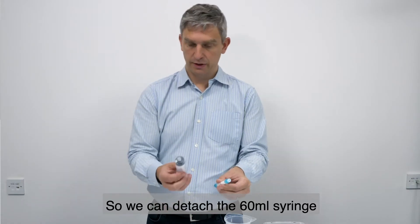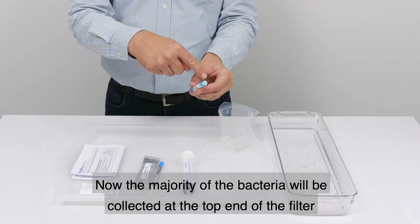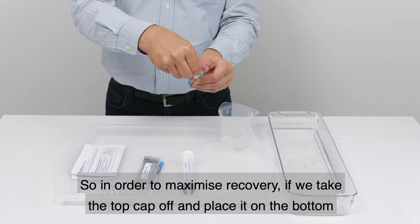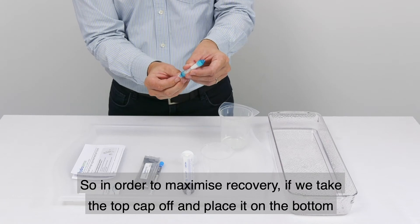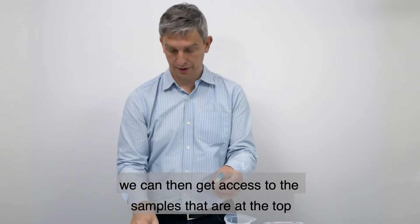We can detach the 60 ml syringe. The majority of the bacteria will be collected at the top end of the filter, so in order to maximize recovery, we take the top cap off, place it on the bottom, and can then get access to the samples that are at the top.